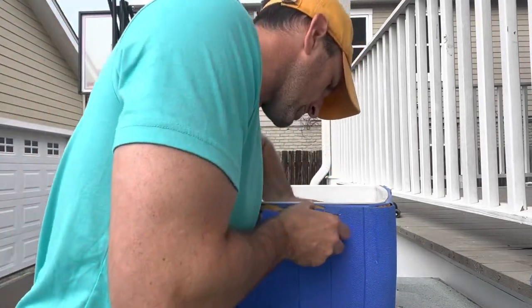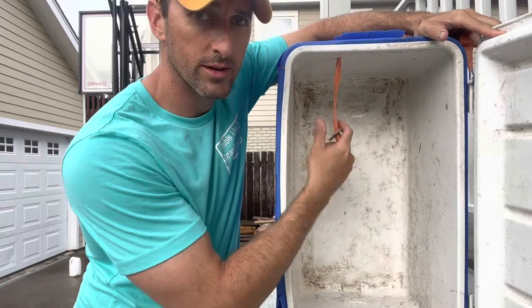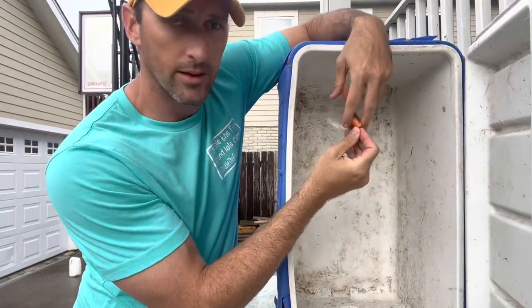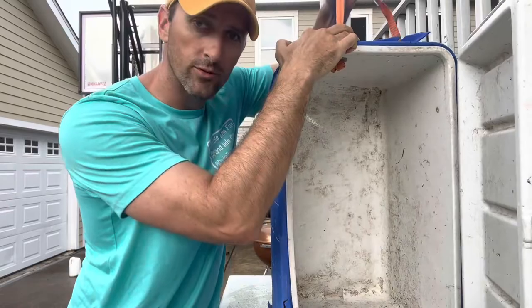I'm just going to push it through — all right guys, so look what I did. I just ran the strap right through that hole up at the top and I put the washer in between the double overhand knot and the side, so that's going to just hold it right there in place.